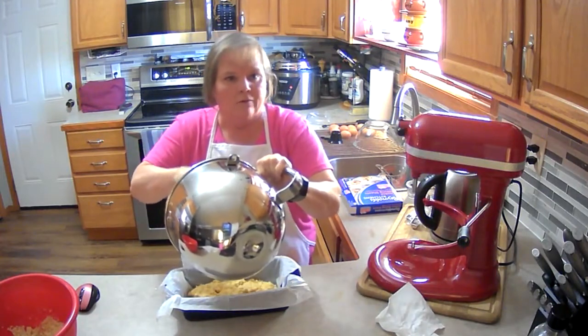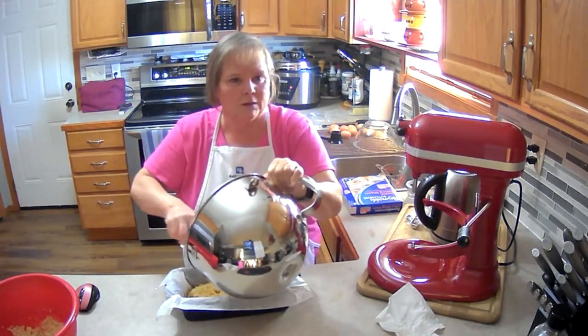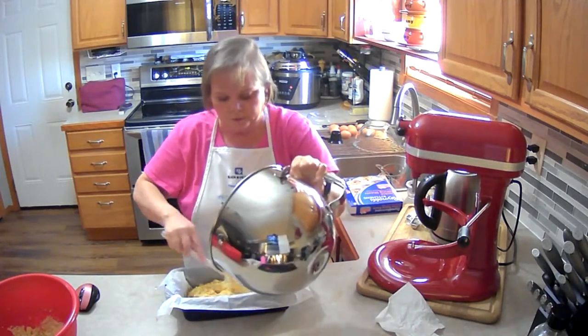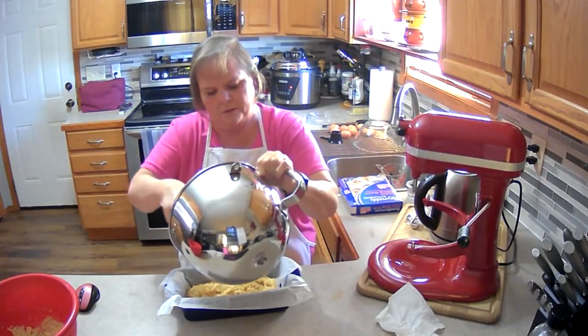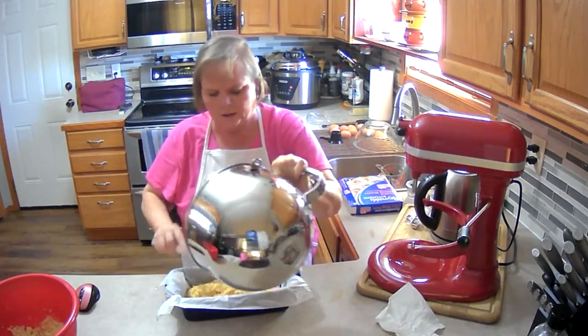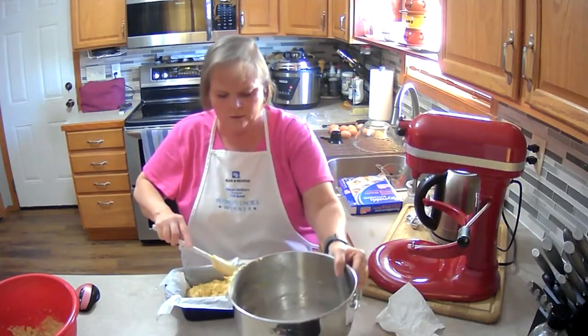We're going to bake it at — I'm sorry — 350°F for 55 to 70 minutes. We're going to start checking it at 55 minutes and see how it goes.